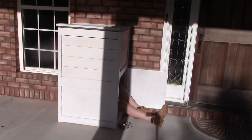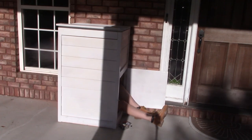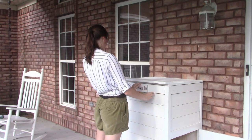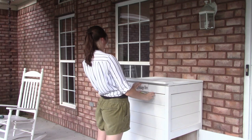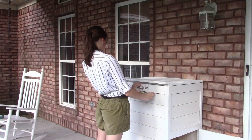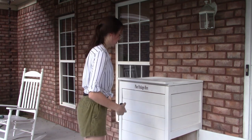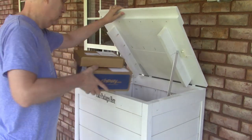Hannah was the only one small enough to fit inside the box to wire the sensor. The last step was attaching the sign that tells people where to put packages — so now they will know, and then we will know. It's all done! Let's watch it work!